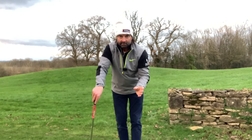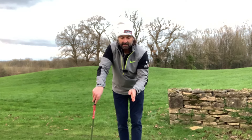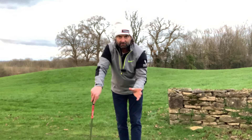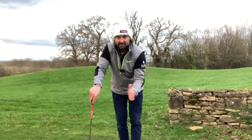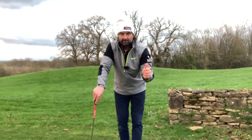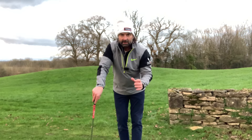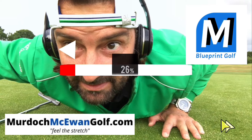Any iron — a seven iron is probably best — you can do it with a driver too once you know what you're looking for. I've got an eight iron here. I'm going to stand as if I'm addressing the ball where the foot of this wall is, with my shoulders, hips, knees, and feet all parallel, and the club head addressing where a ball would be at the foot of the wall.